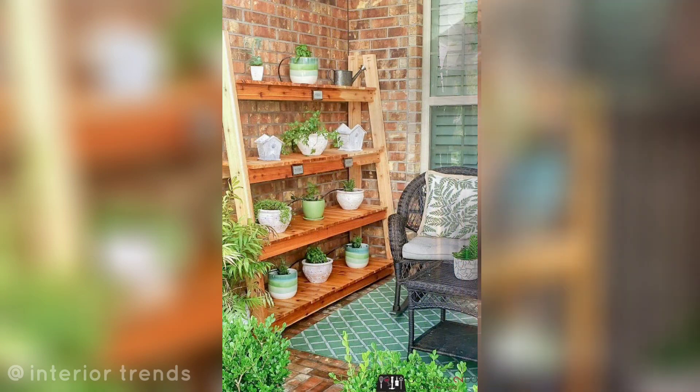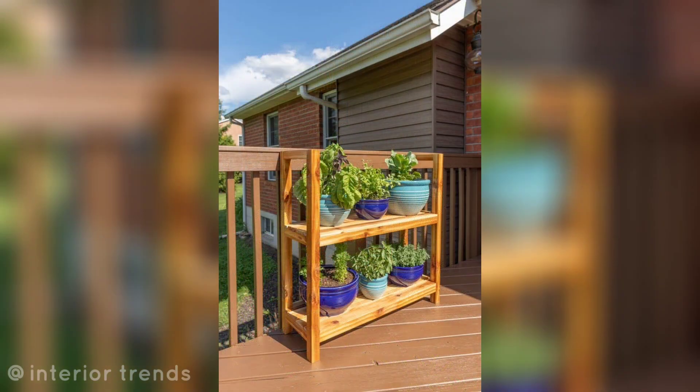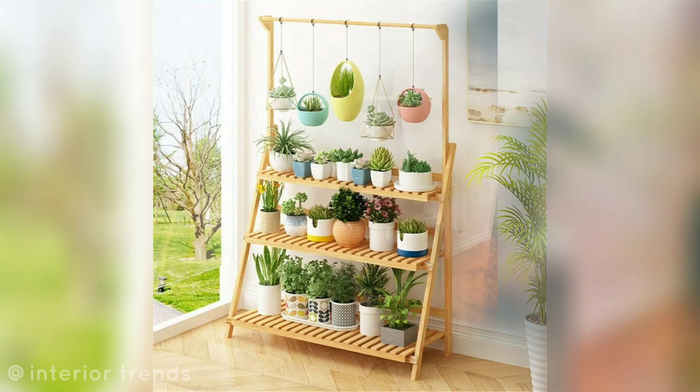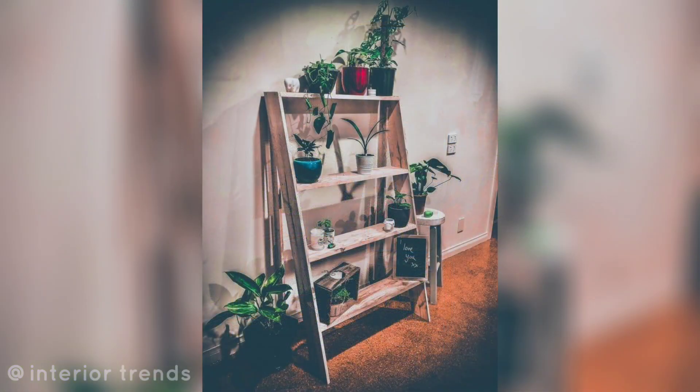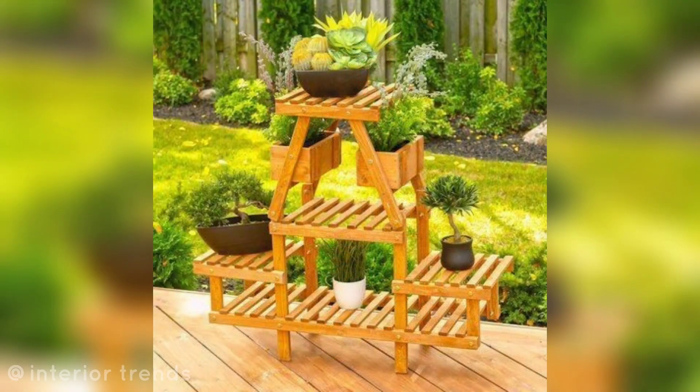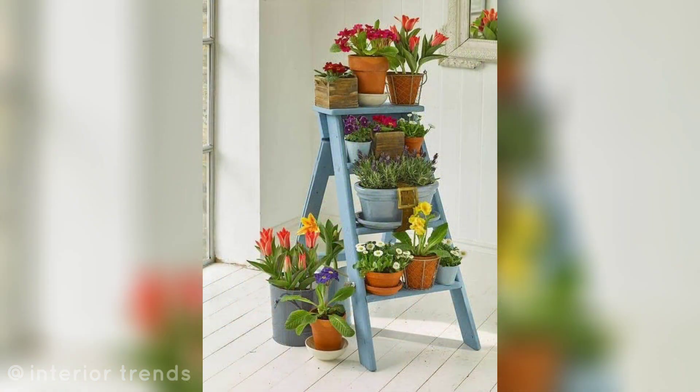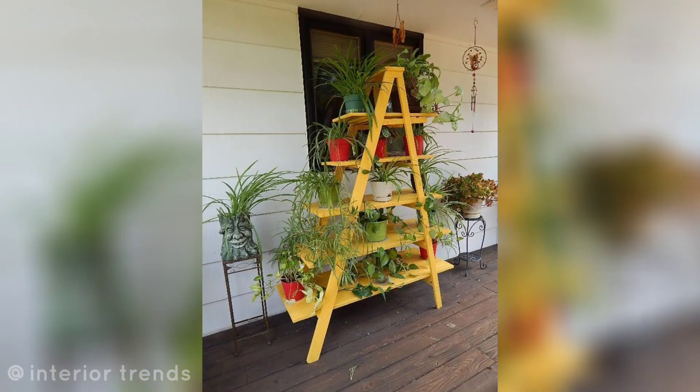Outdoor plant shelves: install outdoor shelves against a wall or fence to create a display area for your potted plants. DIY pallet plant stand: craft a plant stand using pallet wood, giving your garden a budget-friendly and rustic look.